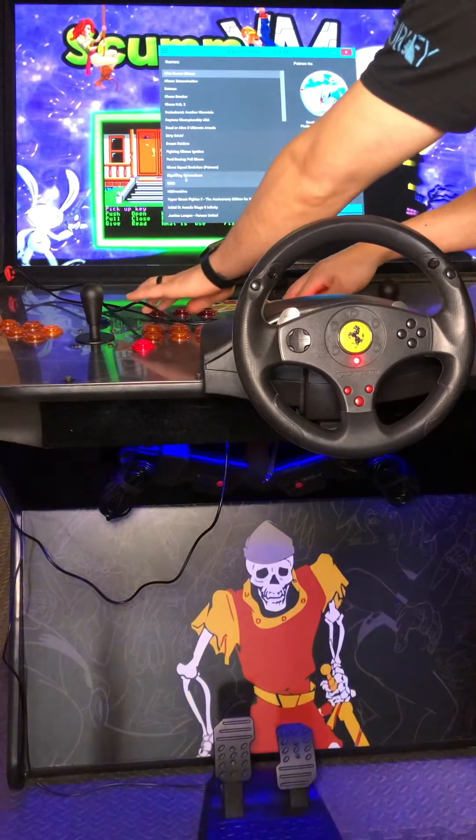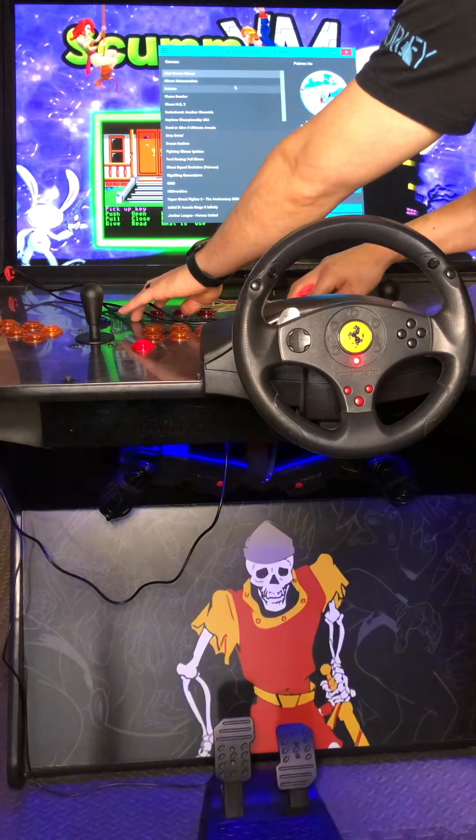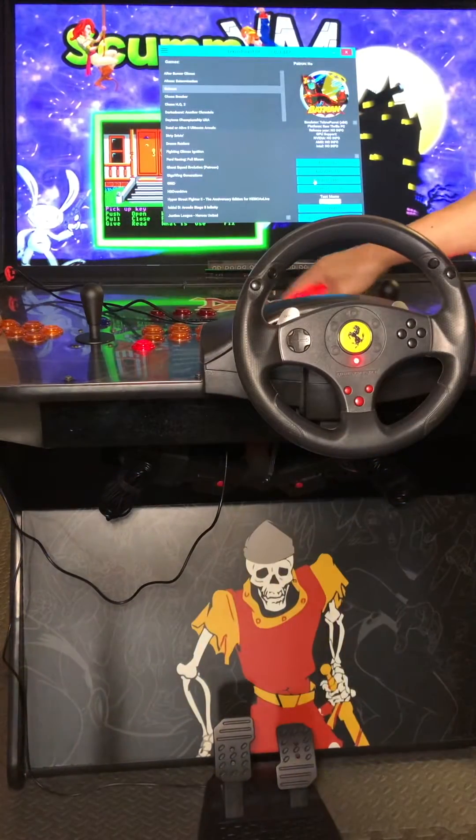We're going to scroll down, and an easy one to map that I'm going to use today is going to be Batman. Batman right here. We're going to click into there and go into game settings.